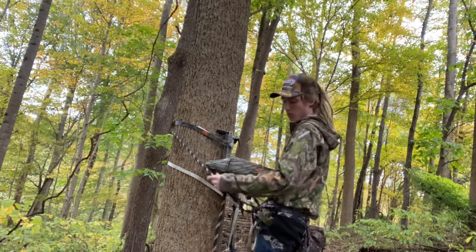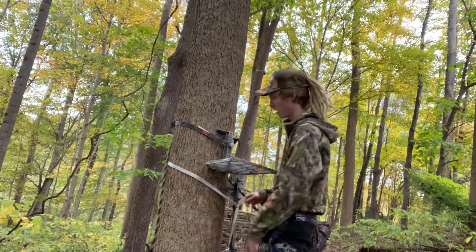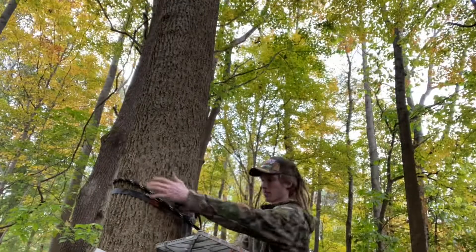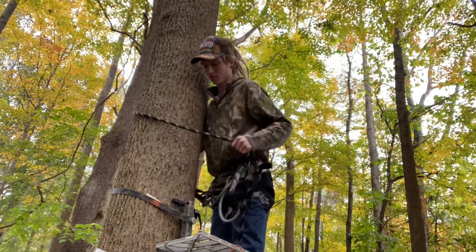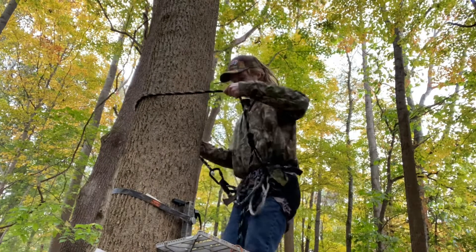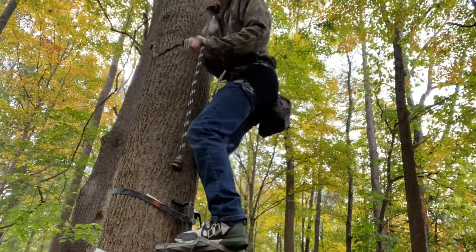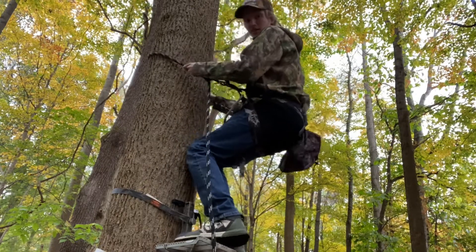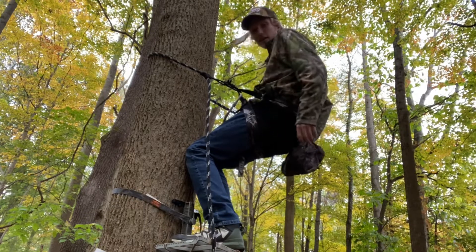Let me move the camera so you can see what I'm doing. Stand on your platform — you can move this knot just by pulling it with your hand, and put it in there.